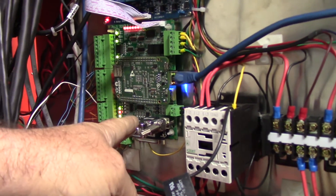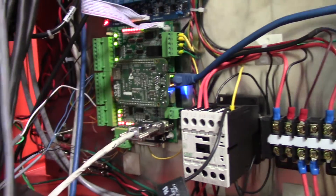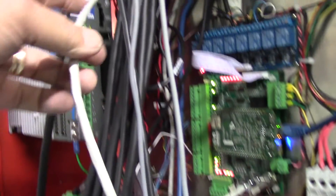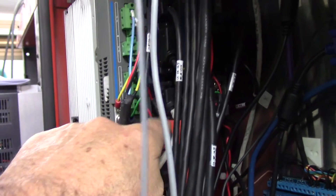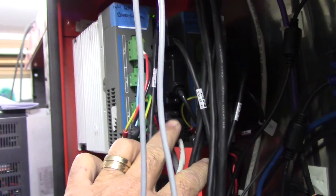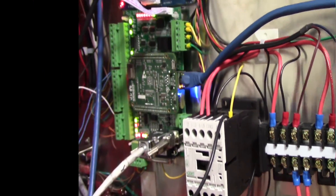You'll see there's a spindle encoder port on Acorn — I'm using the Rev4 Acorn, by the way. If you follow the cable, you'll see it's plugged into — kind of hard to see — but that's the encoder output port on the DYN 4 drive. So it just comes in and goes into the spindle encoder port. Just showing that that's hooked up.